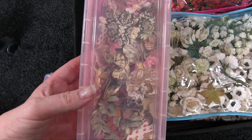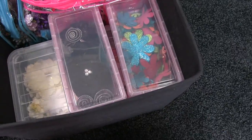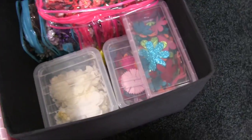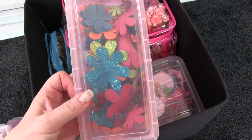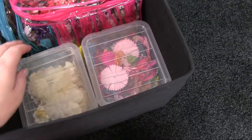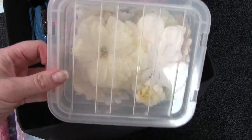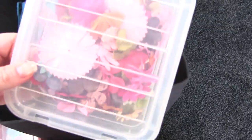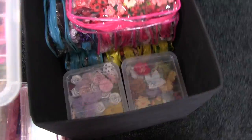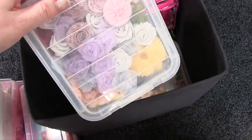Then in the slightly larger plastic boxes, which I really like, I've got some white paper flowers in colour, and then silk flowers.